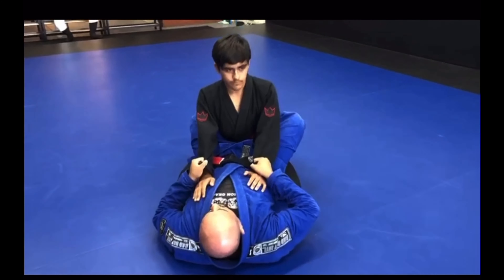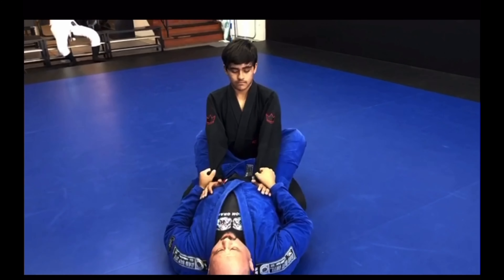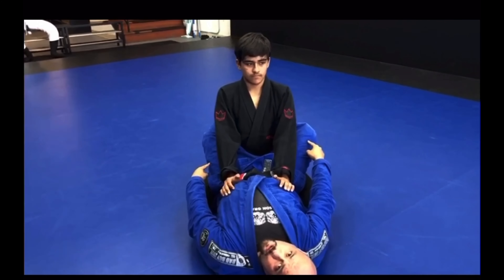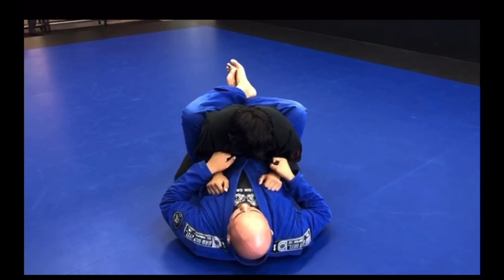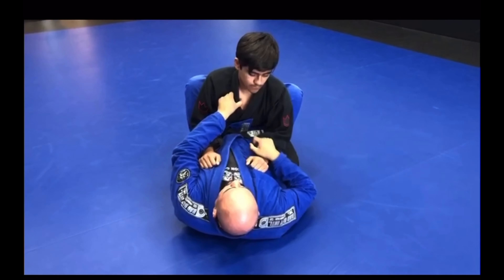I can use the sleeves and pull him in. If he has good posture and he's stiff-arming, it may not work right away. But I have the closed guard so I can use my legs — my legs are stronger than his upper body. I'm going to just bring my knees in. Once I get to this position and I have the lapel, I want to open it.